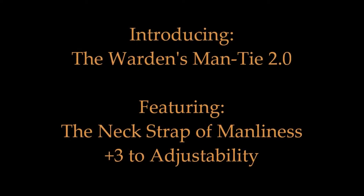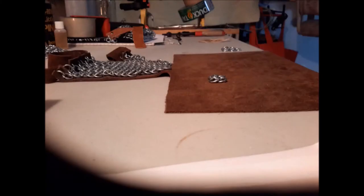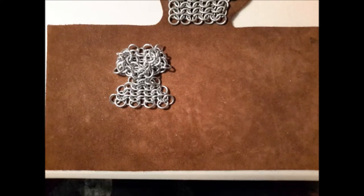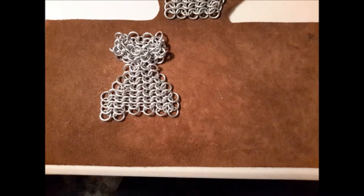Howdy people, I'm Warden1103 and I'd like to present to you a stop-motion video of the Warden's Man Tie 2.0 in the making. The Warden's Man Tie is made in America from materials made in America. Constructed from 14 gauge galvanized steel, this tie is very heavy and is not for the faint of heart.